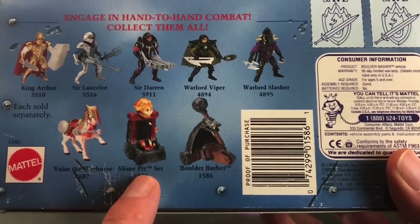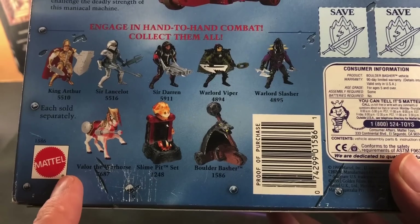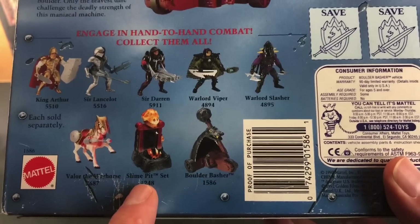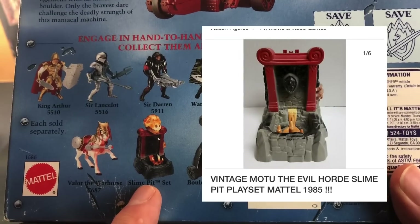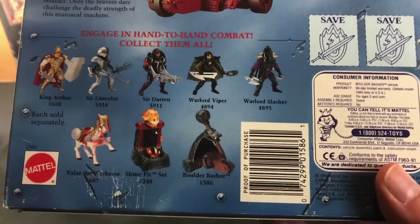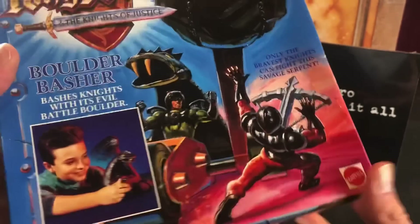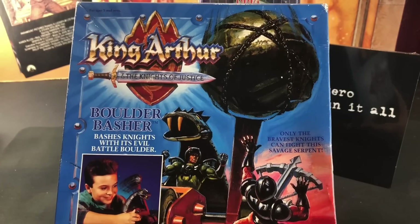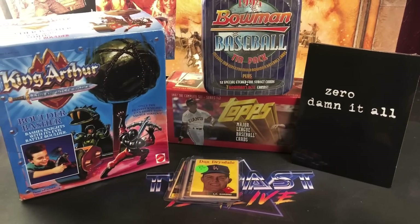Interesting about this too — the slime pit set pictured on the box was never actually released for this line. Mattel, who also made Masters of the Universe, released the slime pit back in 1985, and it's the exact same thing pictured here. Pretty lazy — they never released it for King Arthur, but they were definitely planning on it before they killed off the toy line and cartoon altogether. I thought that was pretty interesting that they tried to pass off a toy that came out seven years earlier for MOTU as a new one. But pretty excited to add this to my collection. Picked it up on eBay last week.